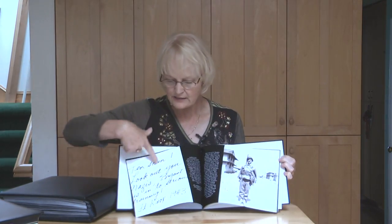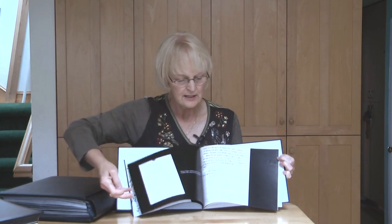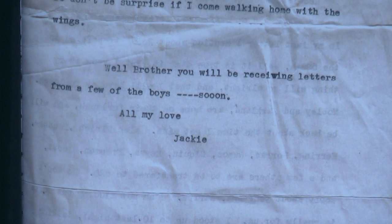She has scanned the backs of things and put those in to tell what had been written on the backs of the pictures. It has letters that he had written. This one he actually wrote to his brother.